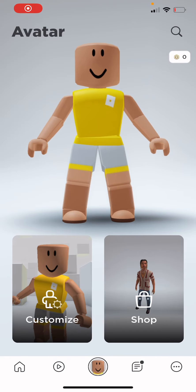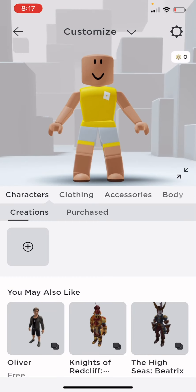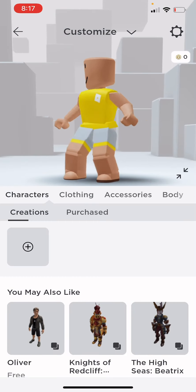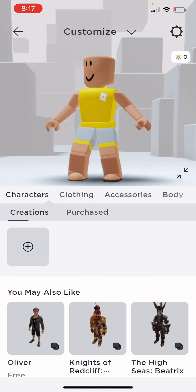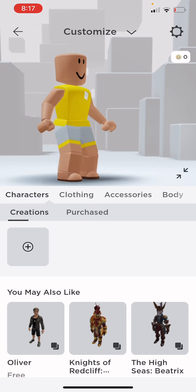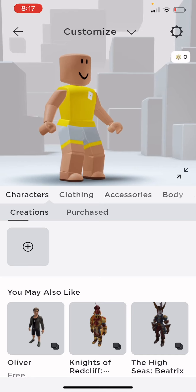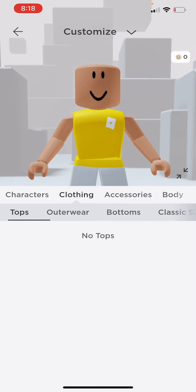Hey you guys, welcome back to the channel. It's me Briar, and today I'm going to show you how to make a cute little outfit without any Robux. You guys see — no Robux right there. Right under the settings button it says no Robux. So I'm going to make me look good without Robux.